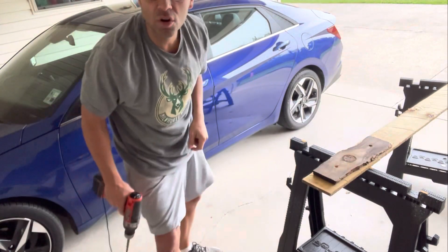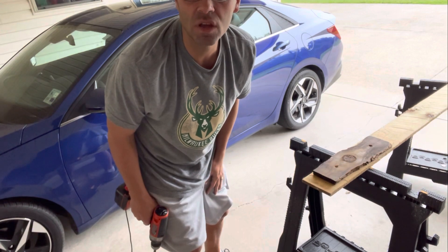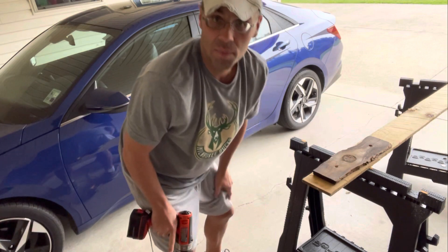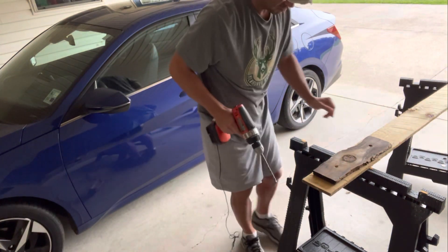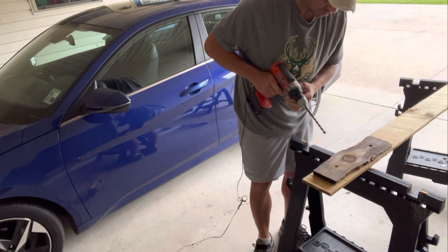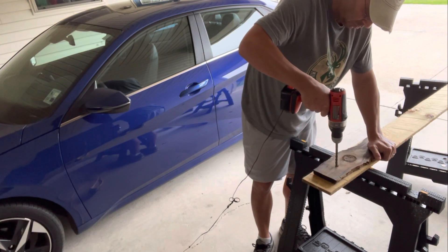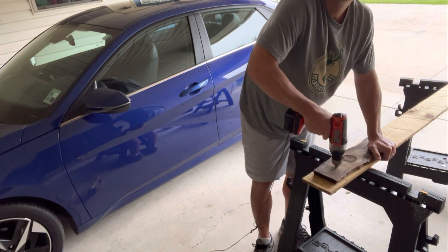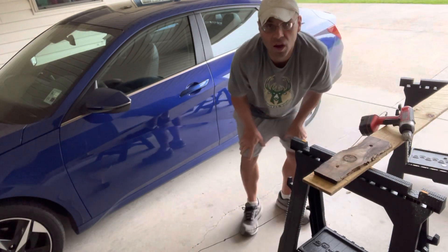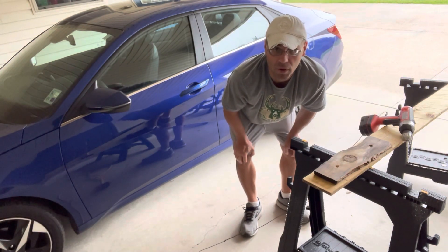It started pouring rain, but my drill's charged so I'm going to go ahead and try to drill these holes for the mailbox. Now I'm going to put the bolt in the mailbox to lock it in place and drill my other hole.